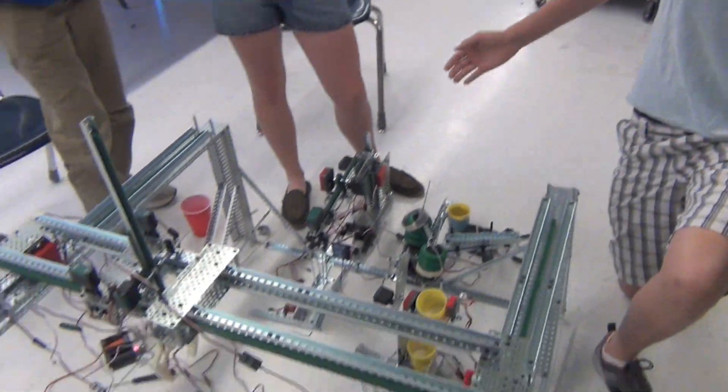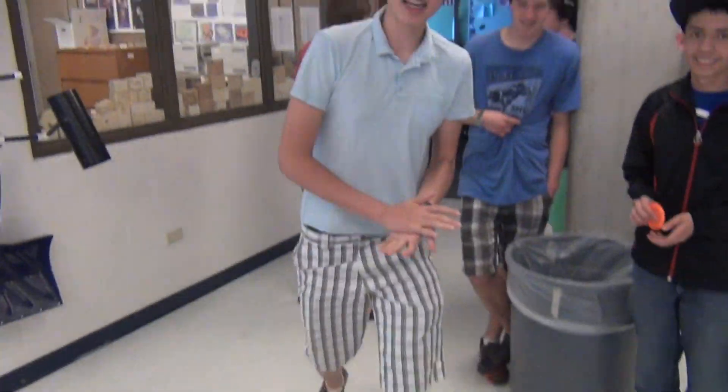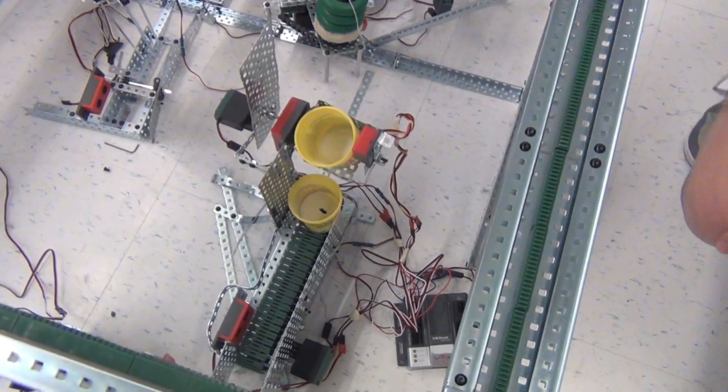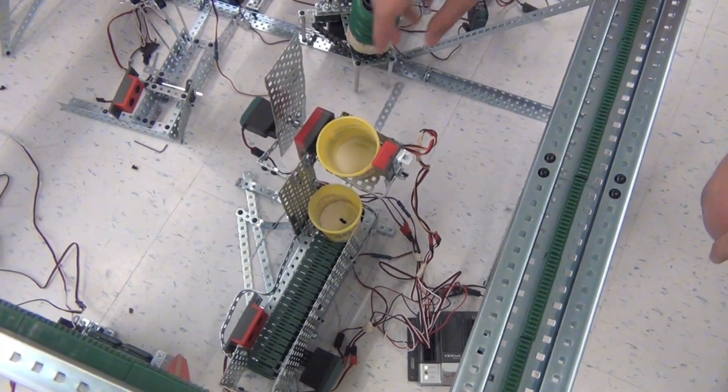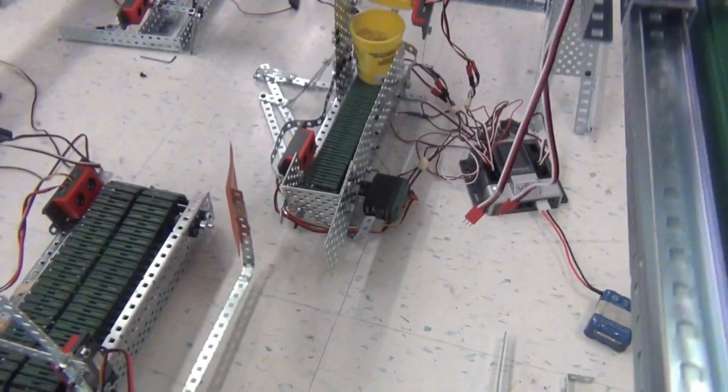These contraptions work together to create Play-Doh by mixing and dyeing various ingredients. The first process is dumping things — in the sensor cup, it dumps the ingredients into that.